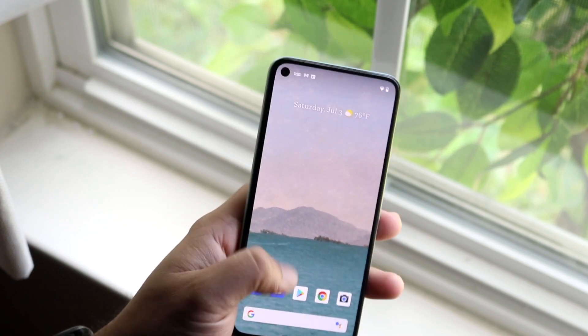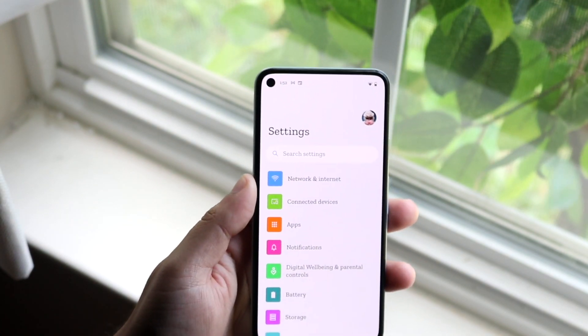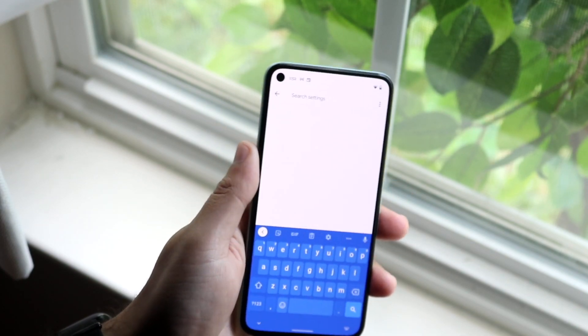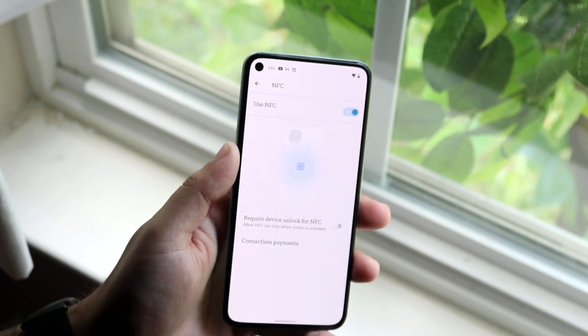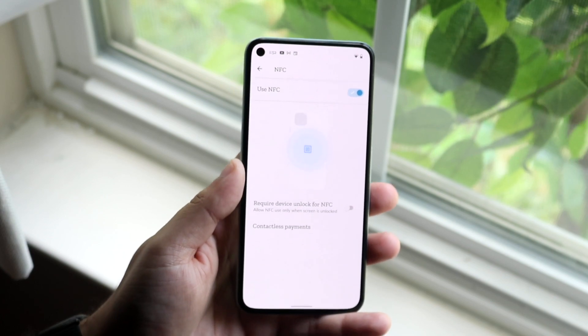The first thing you want to do is verify that your NFC settings are actually on. Hop into your settings and search up NFC. A couple of different options will come up, and you just want to get into the 'Use NFC' option. As long as Use NFC is enabled, you can pretty much verify that network problems are not the issue here.